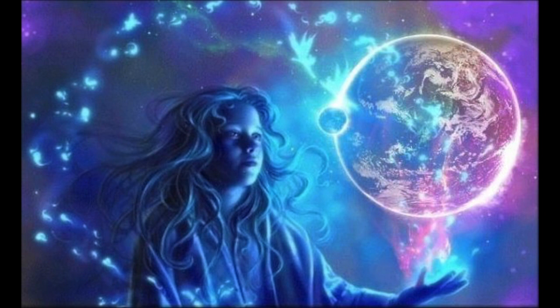Rainbow light is swirling around you, within and out, swirling in and out of you, weaving the light into your physical vessel, allowing you to be surrounded by the essence of luminous glowing rainbow light.